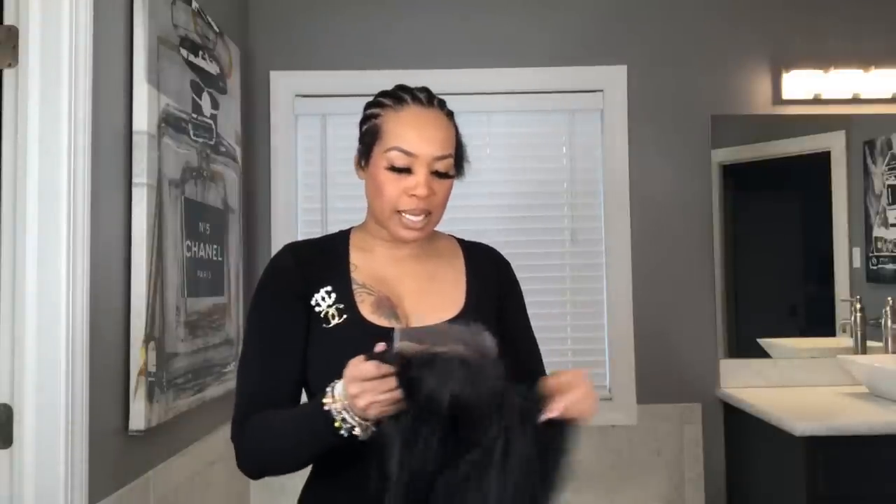A beginner's wig unit is an everyday unit. If you're looking for something that you don't have to sleep in, that you can put on and take off daily, this is the unit you want. It comes in HD lace as well as transparent lace. You can read the description on the website to know the difference, or check some of my past videos.